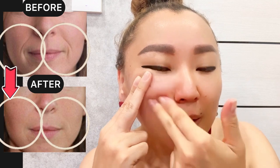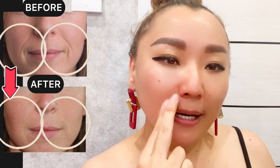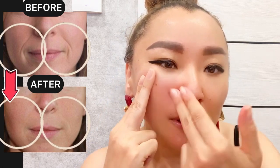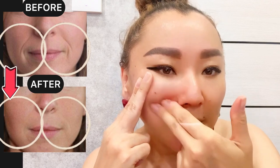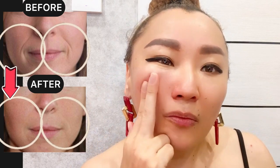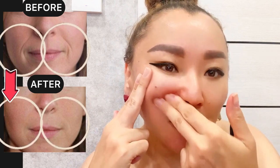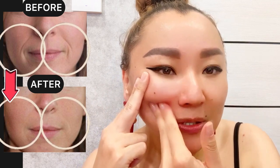Use two fingers with the other hand and make acupuncture point motions underneath your cheekbone, three times. Lift and support here, and continue the motions underneath your cheekbone with pressure. Do it three to five times on each side.